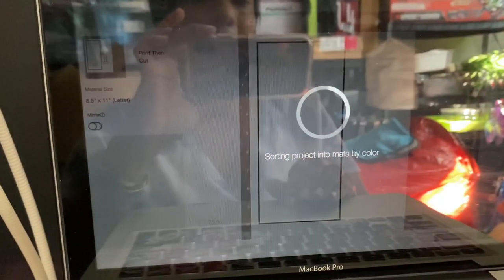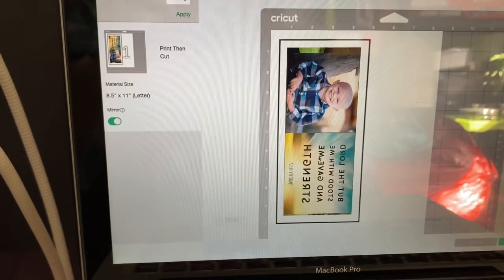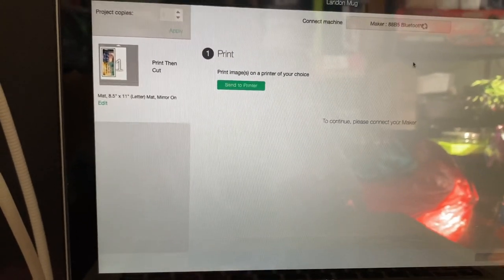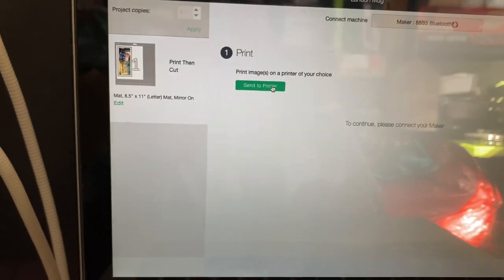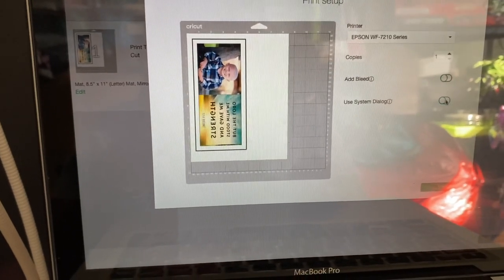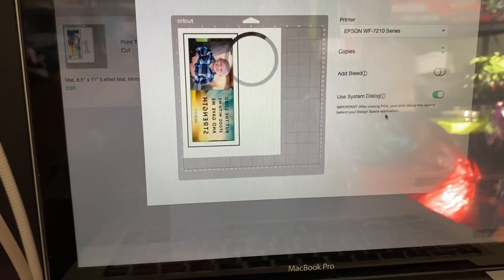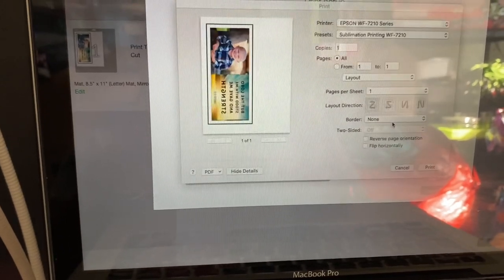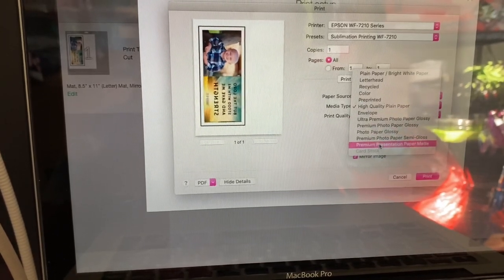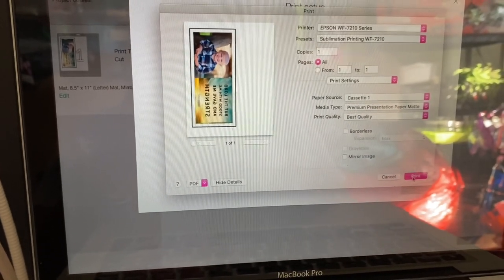Send it to make — you'll see it's going to print just like this. Make sure you mirror it, especially if you have words, because you don't want them to print backwards. Always mirror if you have words. I'm going to send it to the printer — this is my Epson. I'm turning off bleeding, and I want best quality, so I'll use system dialogue. Go to printing settings, select premium presentation paper matte, which gives you the option for best quality, then hit print.